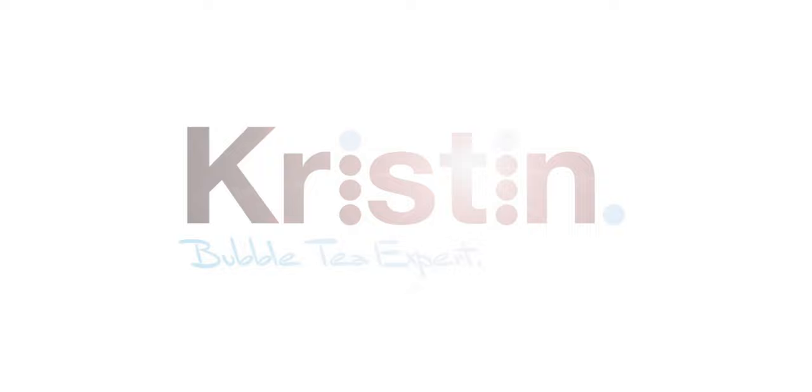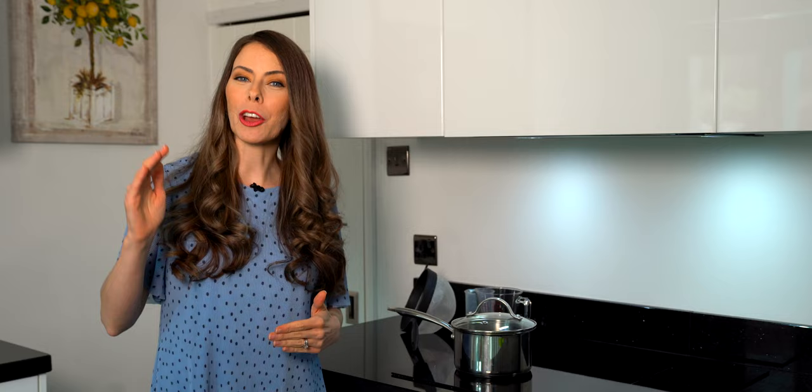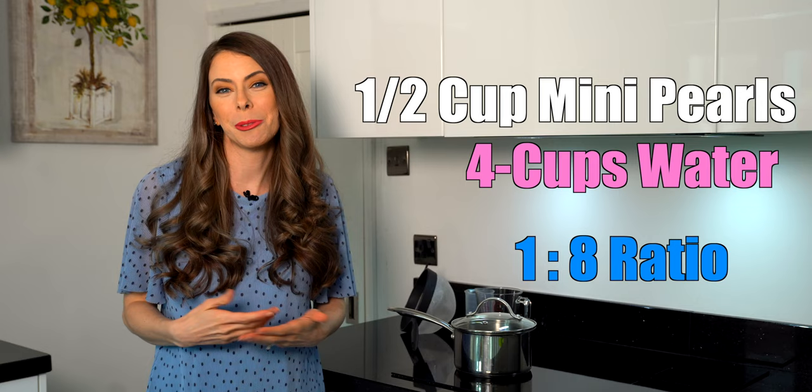The benefit of the smaller size tapioca is that the cooking time is cut in half. For the normal size tapioca pearl the cooking time is 45 minutes, but for these mini tapioca pearls it's just over 20. For this recipe today I'm doing half a cup of mini tapioca pearls to four cups of water, just because I'm only making a couple of drinks.